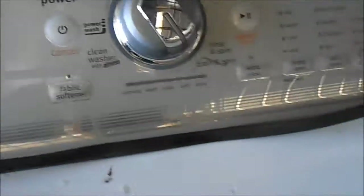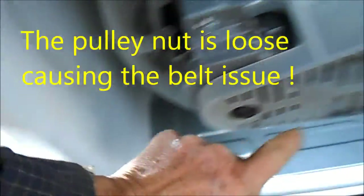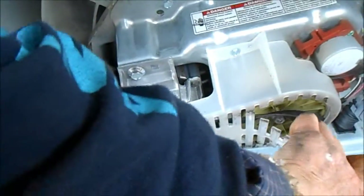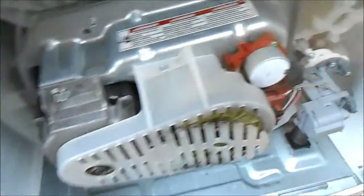Here's a Maytag Bravo. Take a look down here — you can see there's some problem with the belt and the pulley. It's fully sloppy and probably made the belt fall off. That may be the problem.